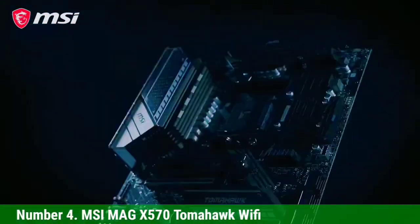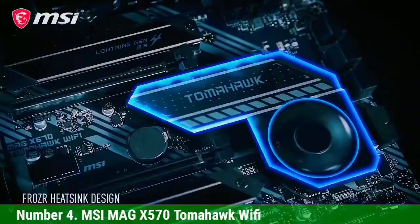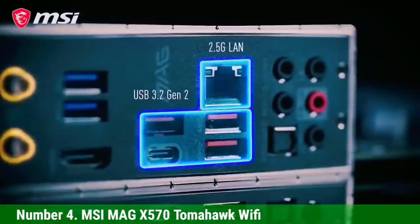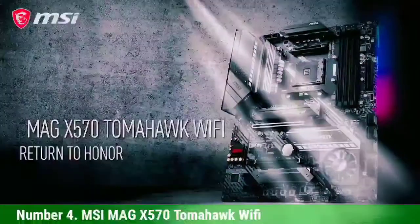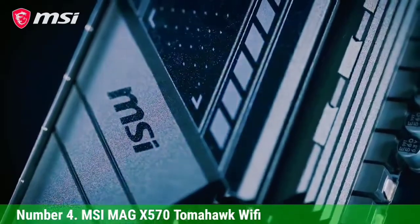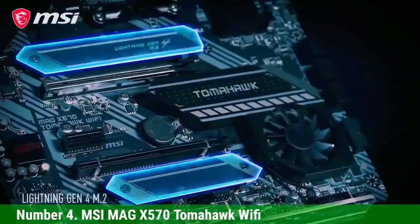Number 4: MSI MAG X570 Tomahawk Wi-Fi. The MAG X570 Tomahawk Wi-Fi is a fantastic motherboard and perhaps the most perfect choice for the Ryzen 5700G considering requirements and cost. It has a solid 14-power-phase VRM where each power stage can handle up to 60A of current, making a total of 840A overall. It is very capable of strong overclocking and falls just below enthusiast-level motherboards. Compared to the B550 chipset, this X570 is better in component compatibility and features dual PCIe x16 Gen 4 slots that support higher bandwidth.